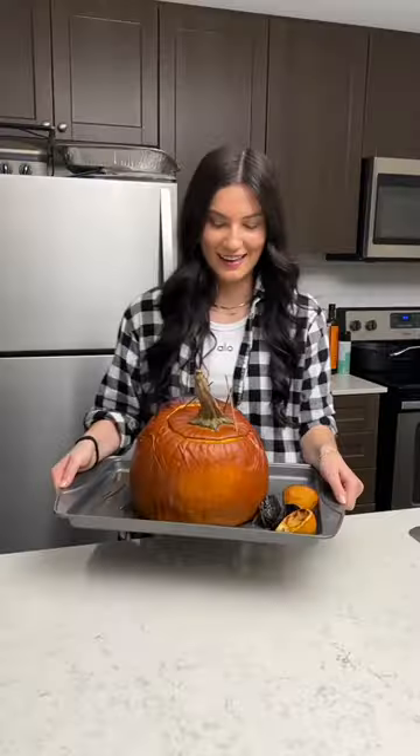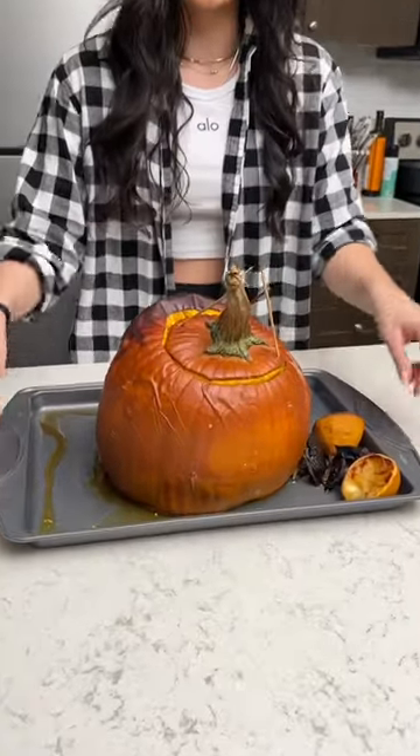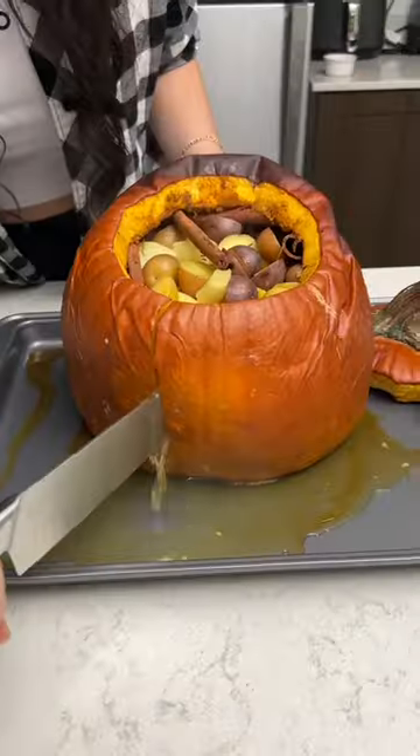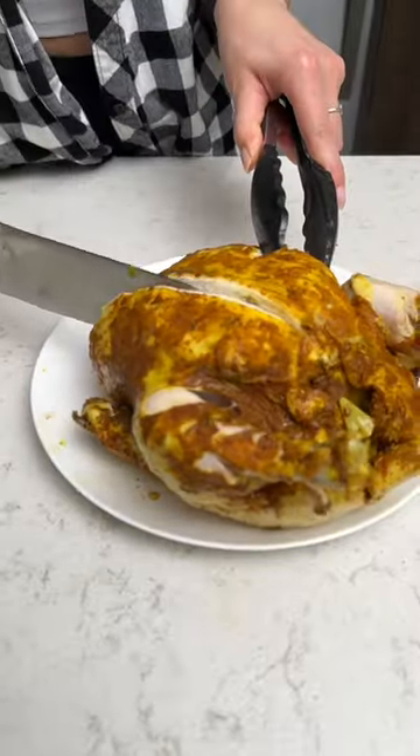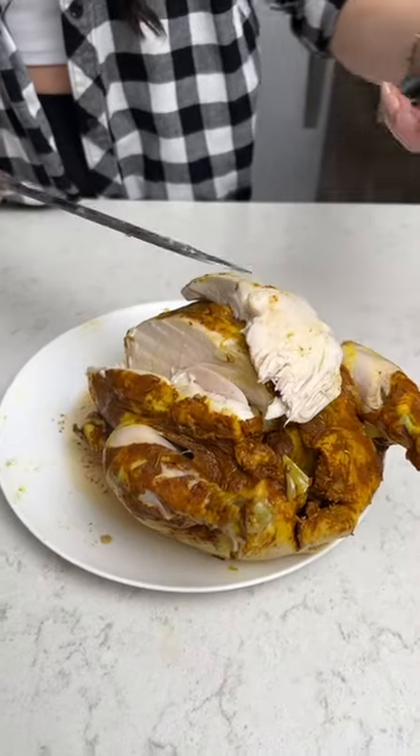It's been two hours. I cannot wait to see what it looks like inside. Oh my goodness. Even more juices. Beautiful. It's going to be the juiciest chicken you've ever seen. Cheers. Yeah, that's amazing.